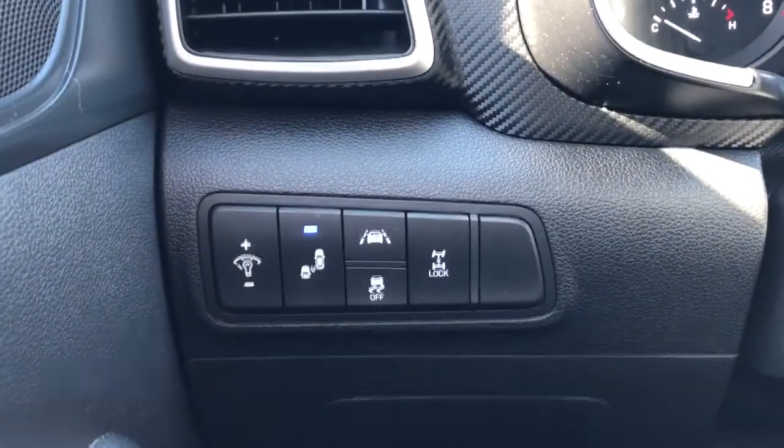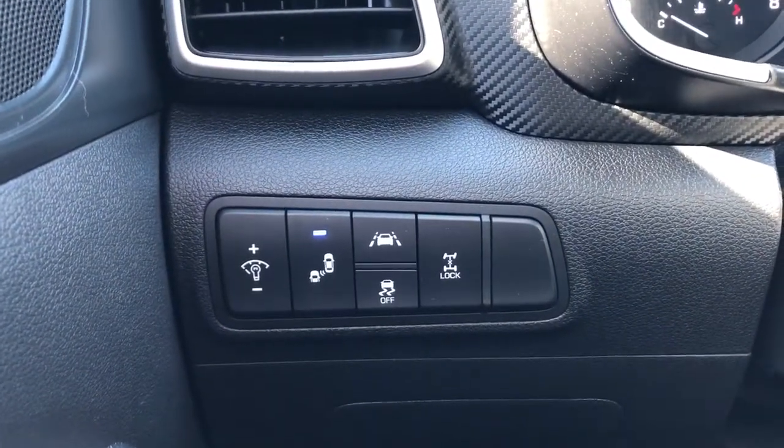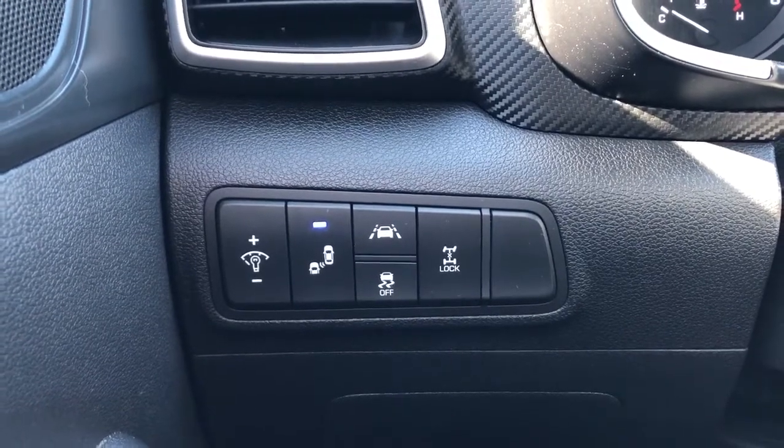Off to the left of the steering wheel, we have our lighting settings, blind spot monitoring, lane departure warning, differential lock, and traction control.